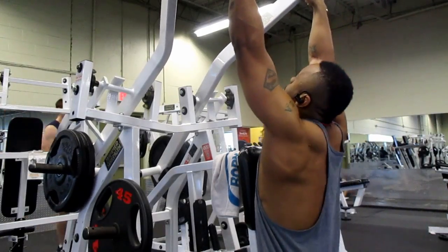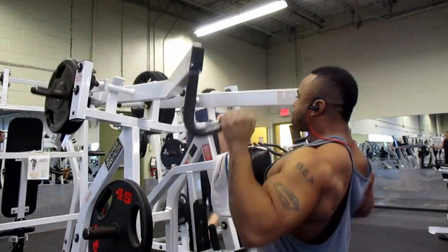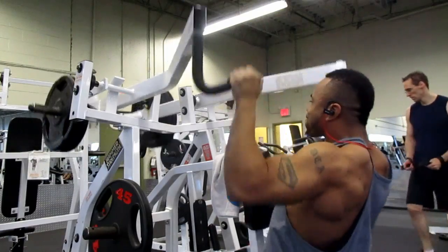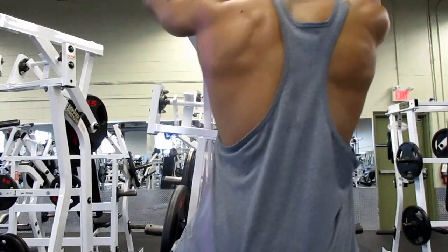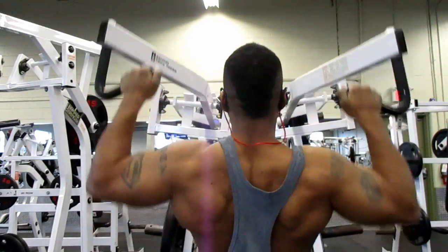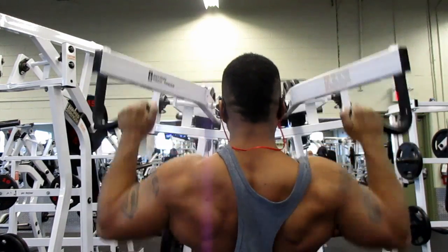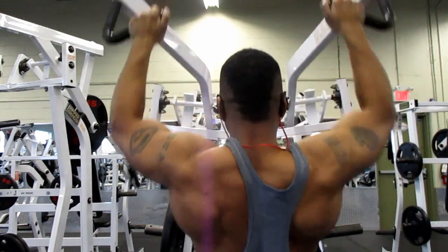To finish it off I did the behind-the-back hammer strength row. I don't have this machine at my regular gym, so I took advantage of it here. As you can see, it really develops your lats and mid back. I didn't want to use too much weight — I really wanted to concentrate on mind-muscle connection and squeezing and holding on every rep. I started with 145 on each side, then went up to 90 on each side.